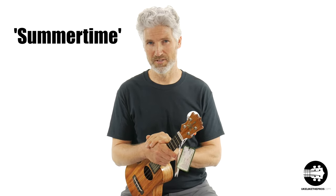Make sure to follow all the rules below. Don't leave out any steps. Essentially, you're going to be recording yourself playing my arrangement of the George Gershwin classic, Summertime.